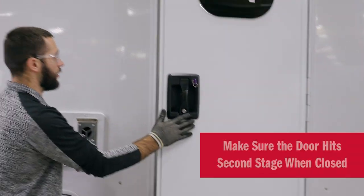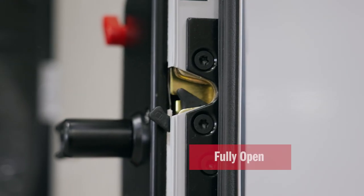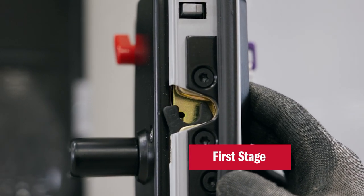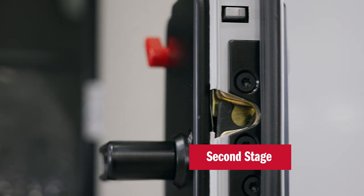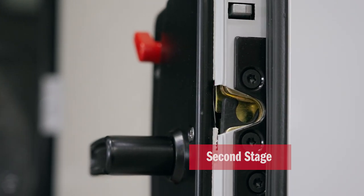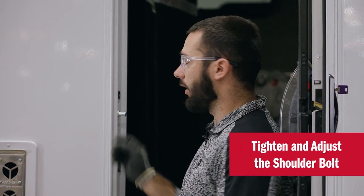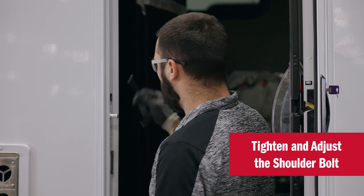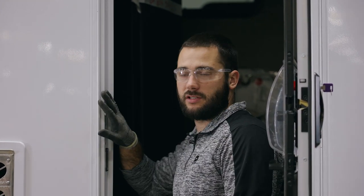We want to make sure the door is hitting second stage — second stage, we're all good. We now want to tighten the shoulder bolt, which is only hand tight coming from the factory. If the door does not hit second stage, you can adjust the shoulder bolt in different directions to make sure we hit second stage.